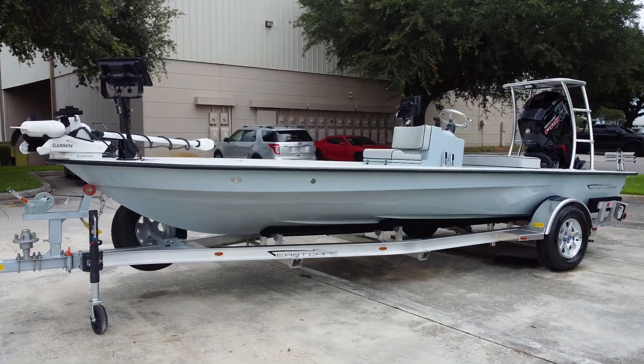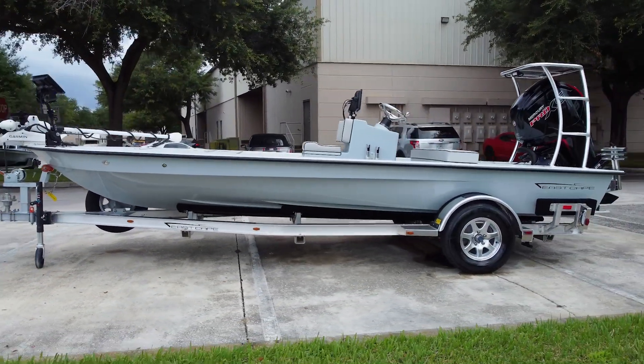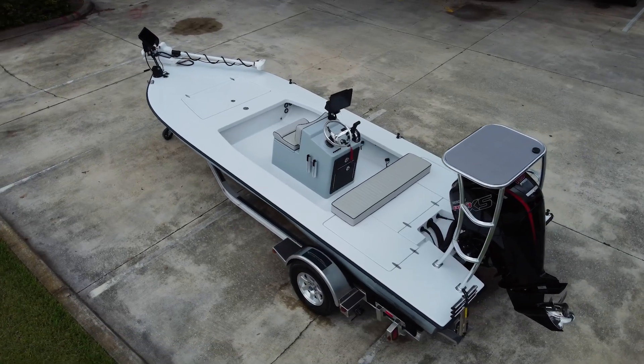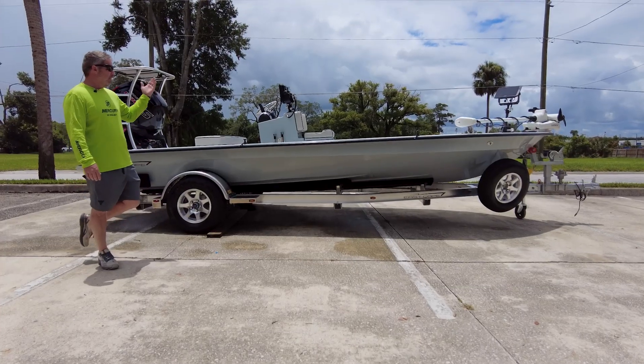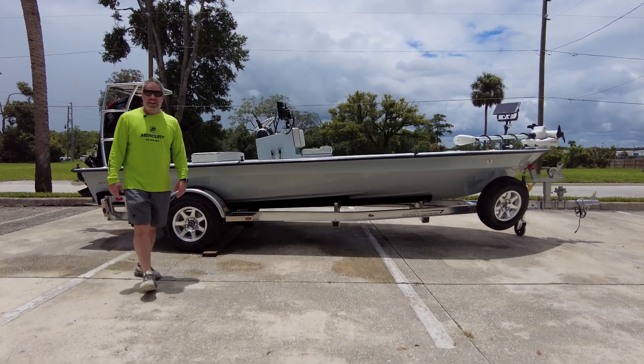We have Vantages all over the U.S. — in Montana, Alaska, California, South Carolina — in the mountains. At the end of the day, here's a badass platform. I should have said 'bad mamma jamma,' but anyways, here you go. This is a cool one. Y'all take care. See ya.